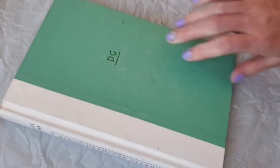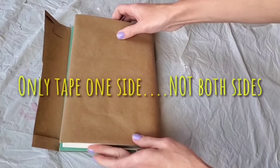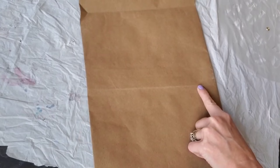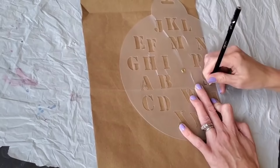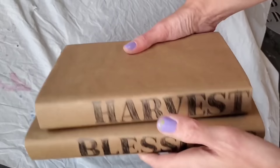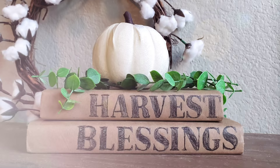Now we're going to make some no-damage books. We are not painting these or ripping them apart. You can use books you're currently reading, have already read, or purchase some from Dollar Tree. Take Dollar Tree's craft paper, fold it down to the size of the book, and tape it on one side. Smooth against the spine to make a little crease — that's your guide. Then use Dollar Tree's Jot stencil and spell out whatever you want: your kids' names, 'I love fall,' or 'harvest blessings' like I did. Tape the other ends when done. Everything is totally reusable.